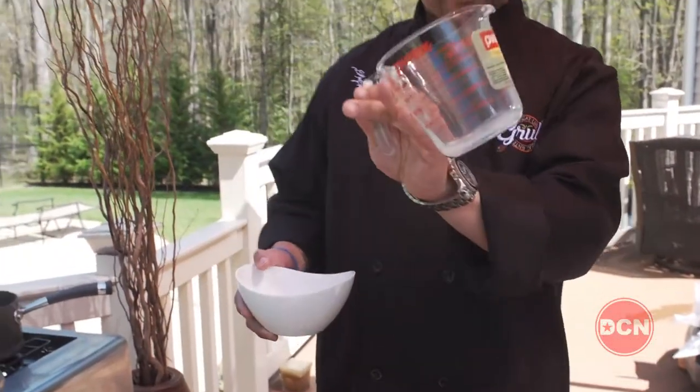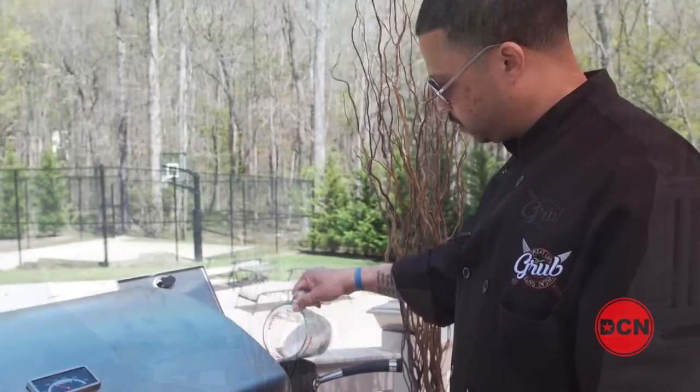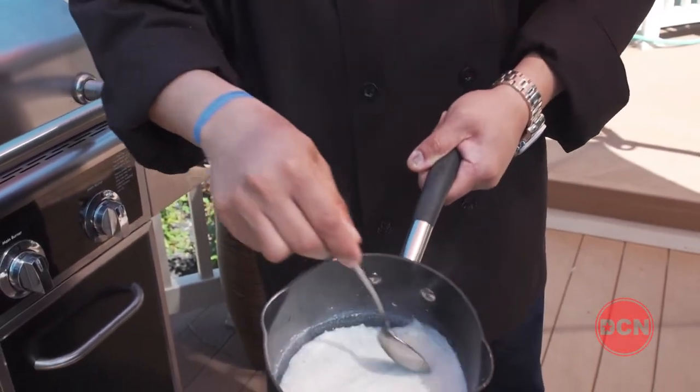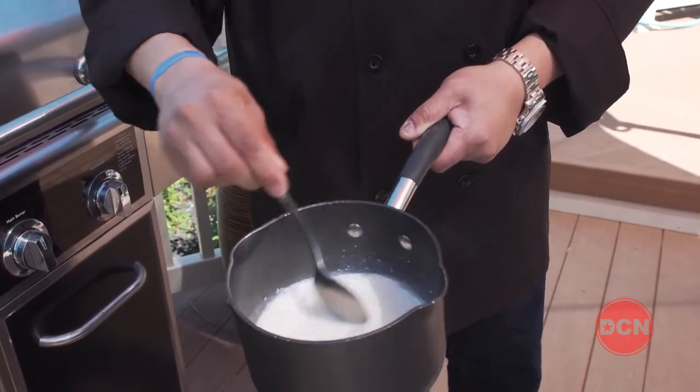Today we're going to take a more simple approach — just water and milk. The milk will make the grits a little more creamy. So here I have my grits. I'm going to use about a cup of grits. Let's go ahead and add it in there. You want to stir it pretty quickly so it doesn't scorch. See how they're getting a little thick that quick? That's exactly what you want.